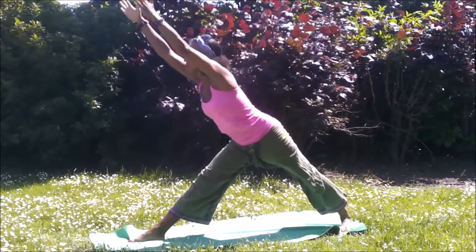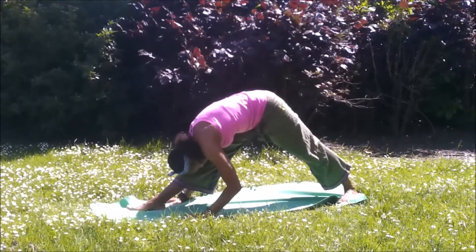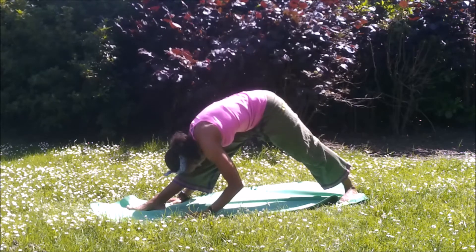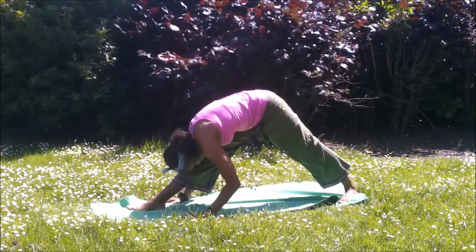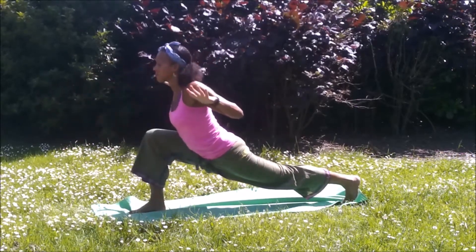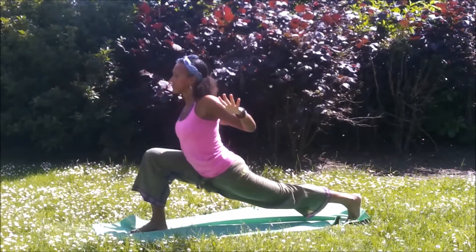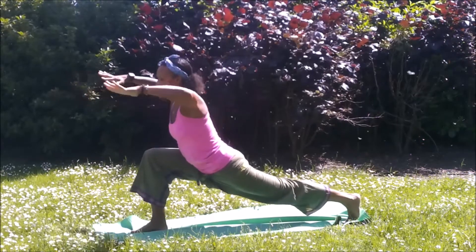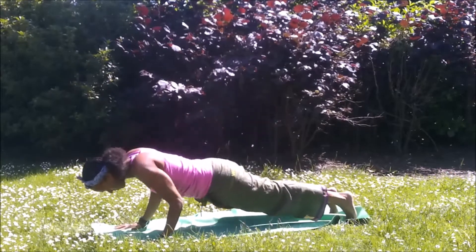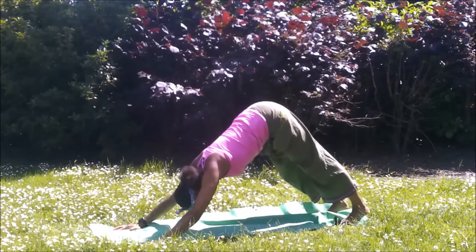Then straighten the front leg, exhale to fold. Take the arms straight forward, or you may even take them to the floor or a block. Either look towards the big toe as your drishti, or if the abdomen is on the thigh, you can lower the head to the leg. Bend that front knee as we come to crescent moon. Exhale, cactus arms. Inhale to reach forward, exhale to squeeze back. You may bring the knee down as an alternative. Inhale to stretch up. Exhale into vinyasa. Lifting into upward dog, exhaling to downward dog.